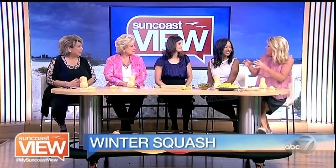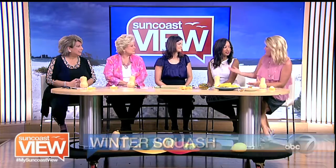Growing up, we used to keep them down in the cellar — which makes me sound 800 years old. But up north, when we dug down into the basements, they would stay there all winter long and you'd always have squash. So there's a bunch of different types.